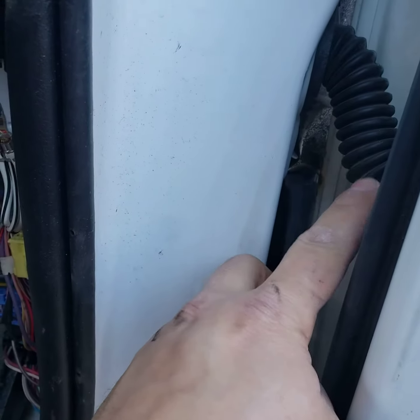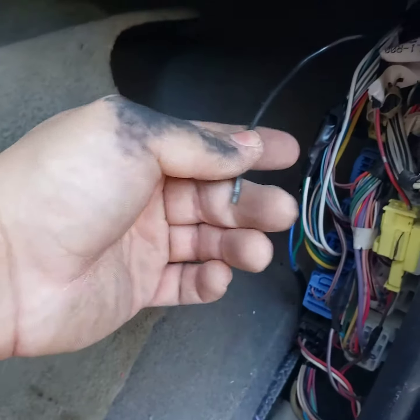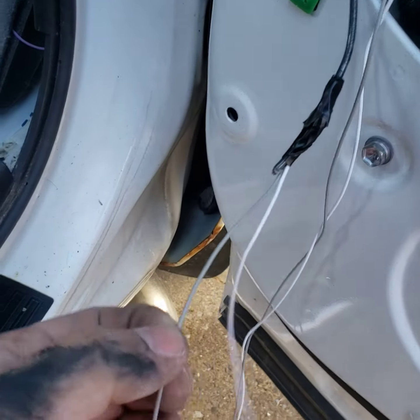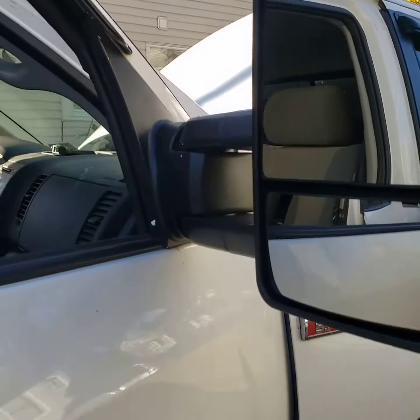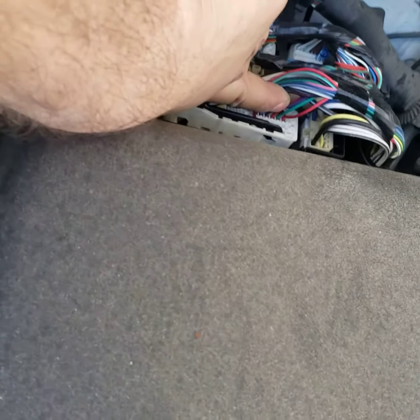Right now I'm wiring it down through the door, behind the speaker, through this rubber boot, and I'm about to finish fishing it out with some electrical wire. I'm going to tap into the ground right here — gray is ground and white is the positive. For the positive, I'm going to send them both up into the engine bay and tap into the blue with the red stripe wire. There are two of them.